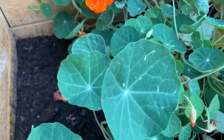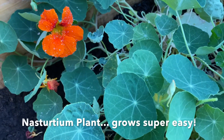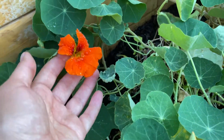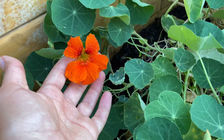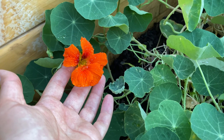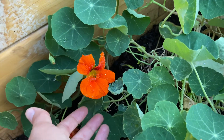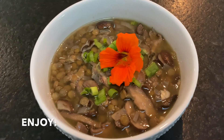By the way, these are nasturtium flowers that I've grown in my garden — they have a nice peppery flavor to them and you can also garnish with one of these. This plant is edible: the leaves are edible and the flowers are edible. The flowers are so pretty and they add a certain pizzazz and a really bright, peppery, almost mustardy kind of flavor to any dish that you add them to, and I thought they would be perfect for our lentil mushroom stew. Bon appétit my friends, enjoy!